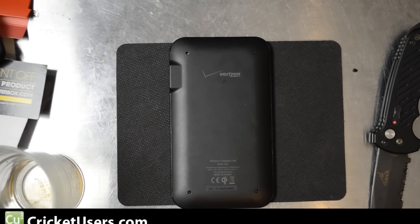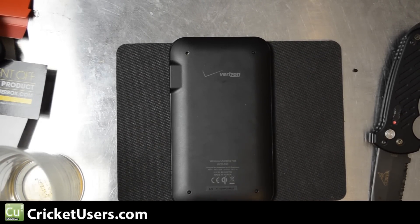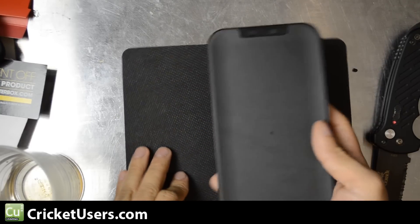Hello, this is Chris with CricutUsers.com and the US Tech Channel. Today I have the LG WCP-700 wireless charger in front of me.